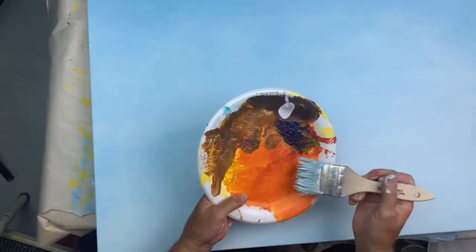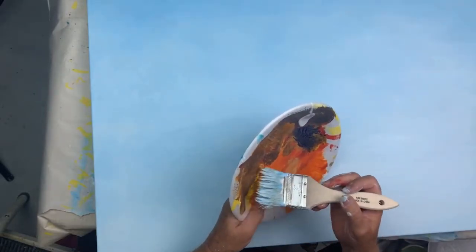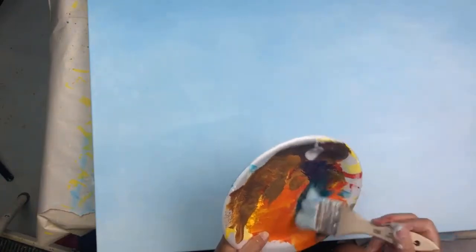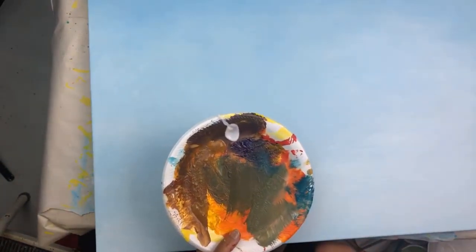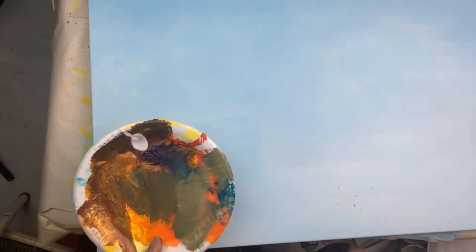For a cloud, I took some purple and added some yellow. Now I'm going to put in a little bit of blue. I don't want it to turn too green. What I'm doing is looking for a muddy color to be at the bottom of my clouds. That's turning too green.